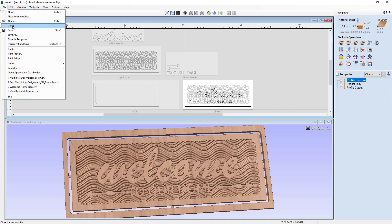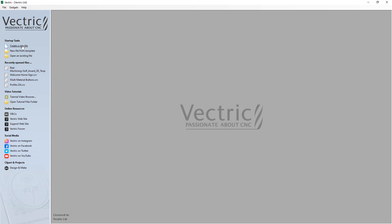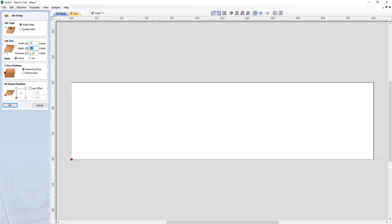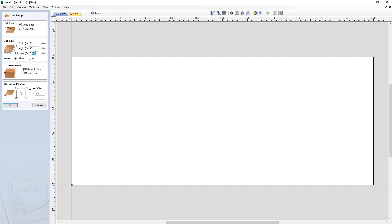Let's go to File, Close. Let's start by creating a new file. We're actually going to set up our job according to the overall design. We're going to go to the single-sided job. We're going to put in a width of 24 inches and a height of 10 inches. The material thickness is half an inch. We're going to set the Z0 position on the material surface and the XY datum position in the lower left-hand corner. Please bear in mind that this setup is purely just for the design that we're creating, and we'll come to think about all of the job sizes and the zero positions on a per-sheet basis as we get to those. So for now, we're just looking at this as an overall design layout, and we're going to press OK.